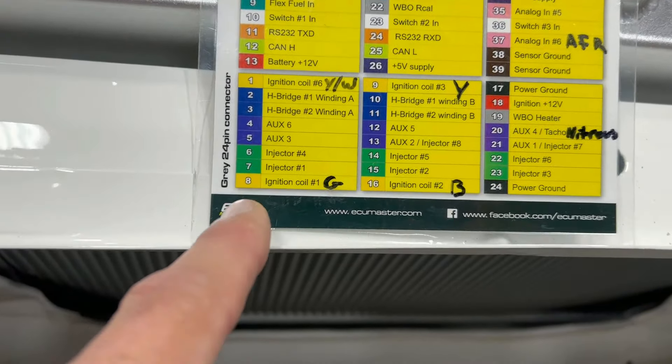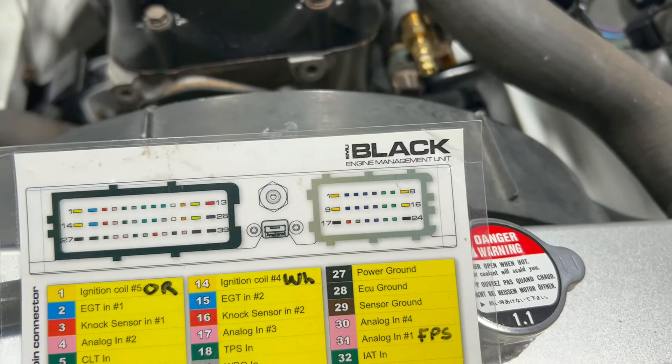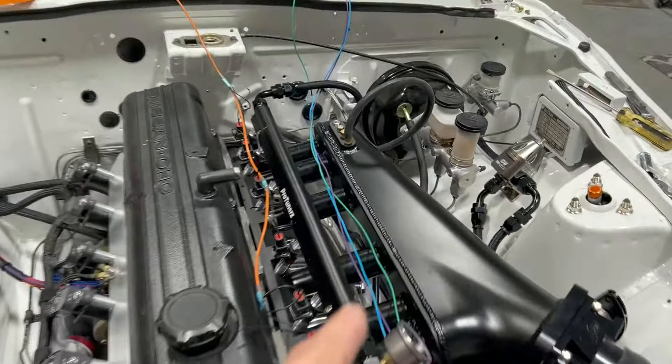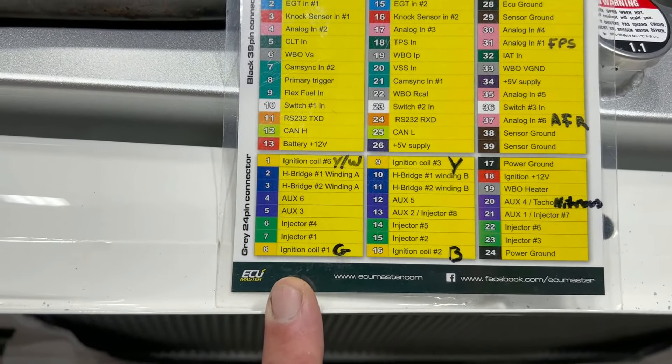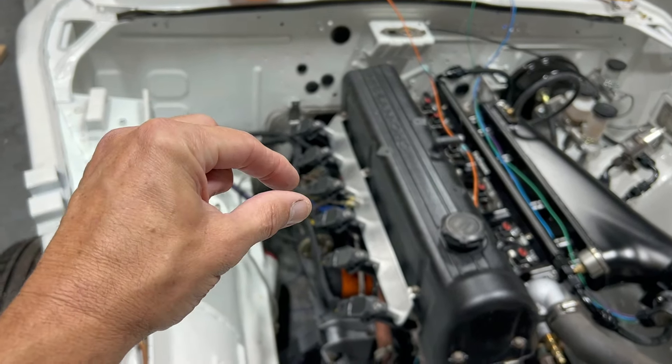As you can see, you have injector one, two, three, four, five, and six on the gray connector — which on the EMU Black would be this connector here. We're also going to be using the onboard map sensor, so I'm going to run a tube off the intake to the map sensor for the MAP reading. For the ignition coils it's a little different — you can run multiple coils off of one output because they're smart coils, so they don't draw a lot of current. You can run up to like 12 cylinders if you wanted to.